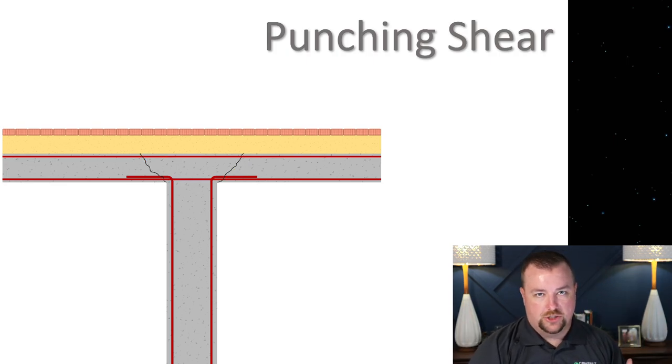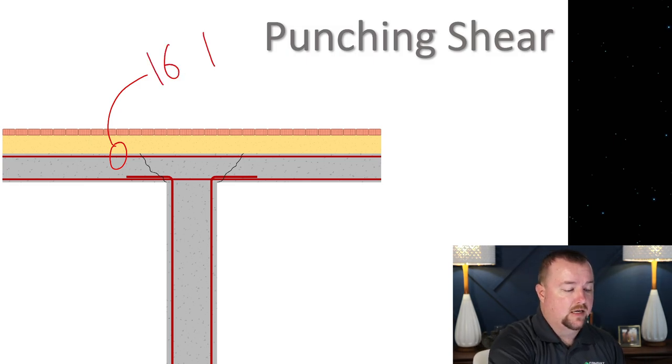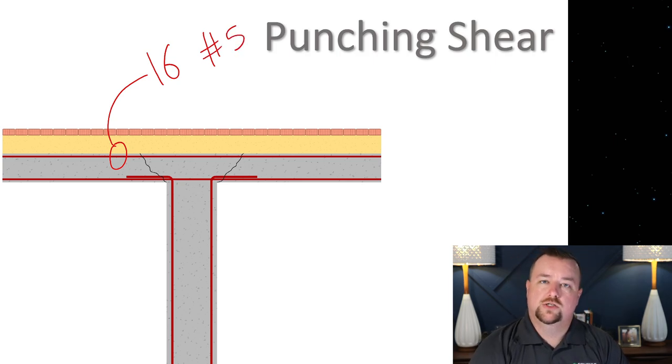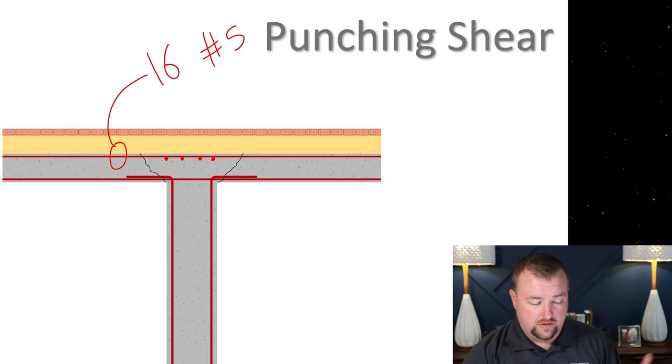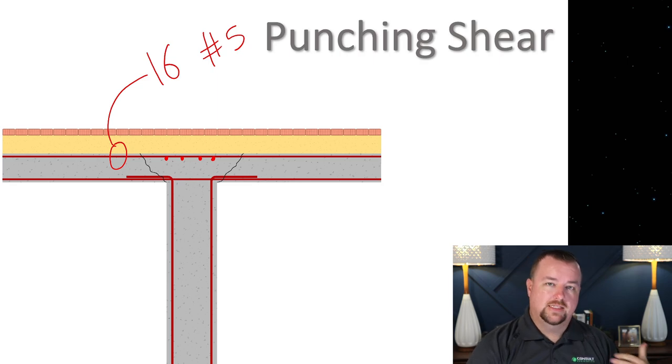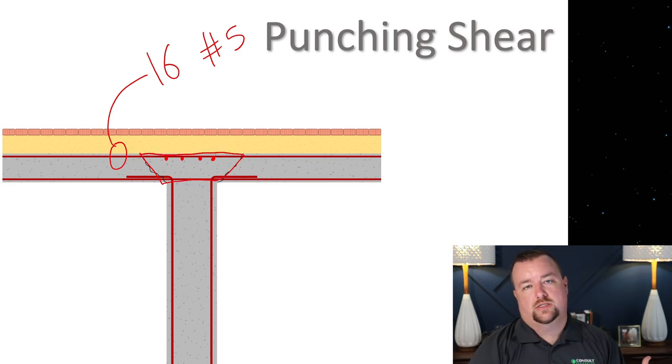Most buildings with flat slab construction back then didn't have this additional reinforcement. So the engineer who designed the building specified top reinforcement. At a lot of locations, he specified 16 number 5 rebar — that's five-eighths inch diameter. In his general notes, he says he wants 25% of whatever rebar he specifies at each column location to be located directly over the column. So you would expect 4 rebar placed over each column, with the intention that this rebar would come through the shear plane and provide extra resistance for punch-through without specific shear reinforcement.